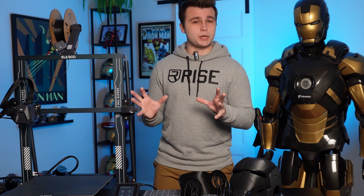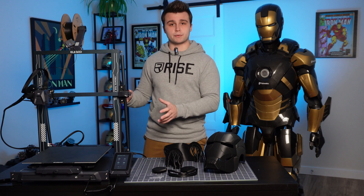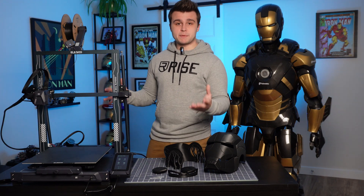On the Pro, which is the smaller version of this printer, I can squeeze a helmet out, but just barely. But with this printer, you have plenty of space to print a helmet comfortably, and you can also print out some larger scale props.